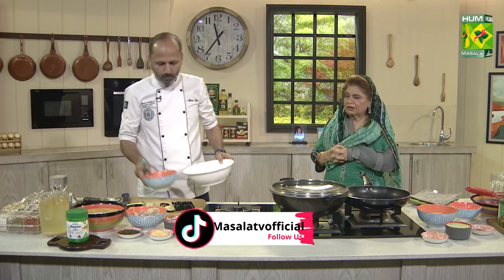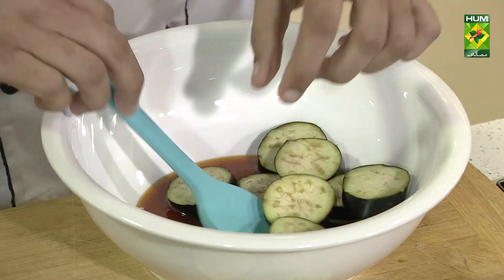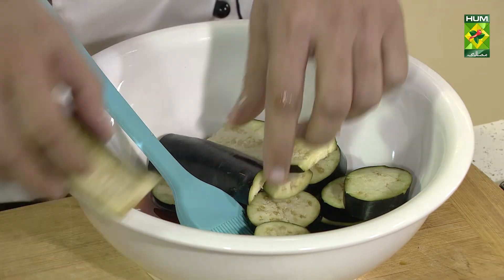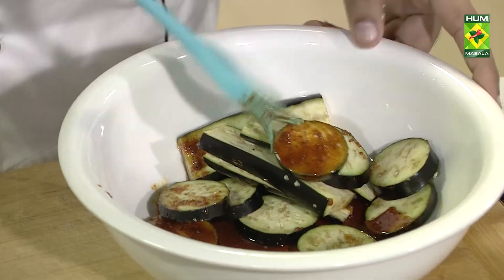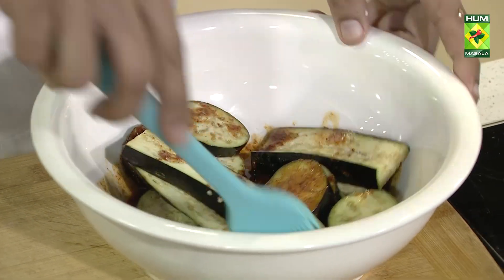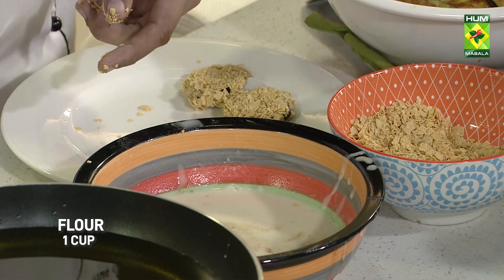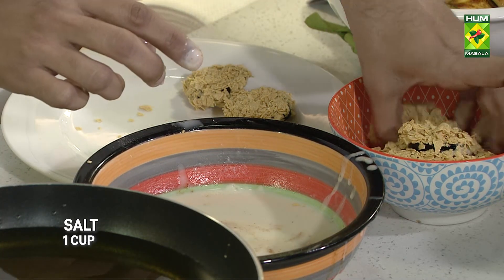We will make a batter with salt and flour in a mixing bowl. Put the salt in the mixing bowl and add it to the sauce. All the slices will be marinated well. When the sauce is ready, we will coat the eggplant — dip it in the batter, then coat it in crushed cornflakes.